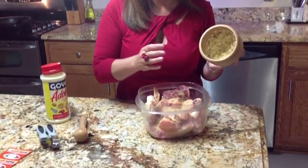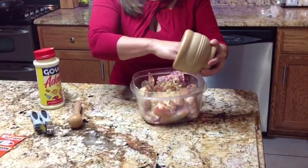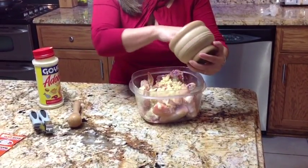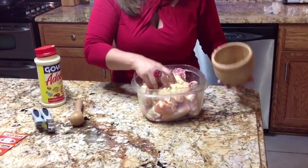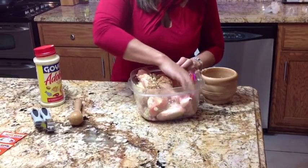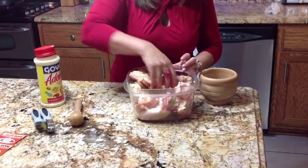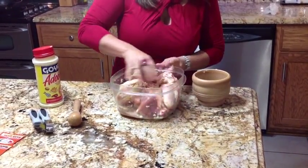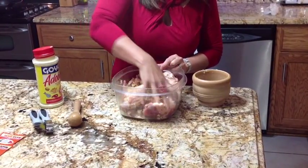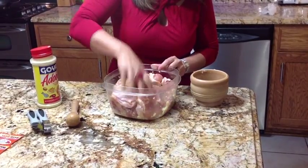I've seasoned my chicken with adobo. Now what we're going to do is grab the mashed garlic and just throw it in there. We're going to mix it around and make sure every single piece of chicken gets garlic on it. This is very easy to make — just mix it around with the chicken using your hands.